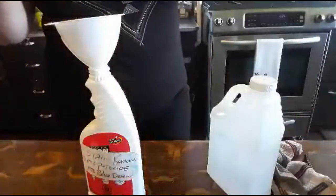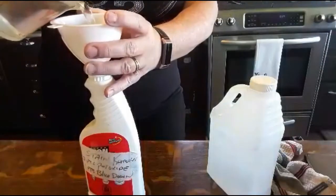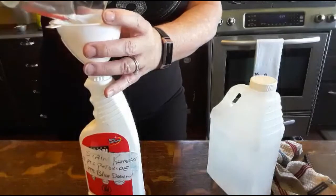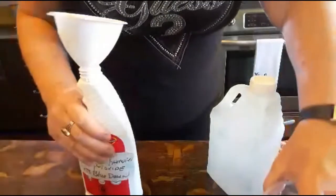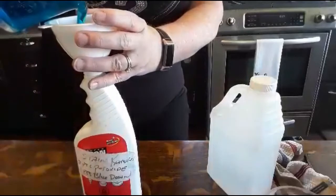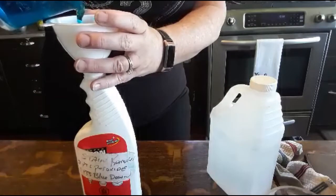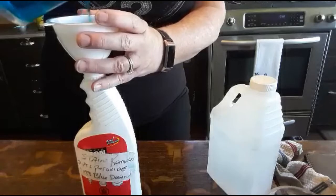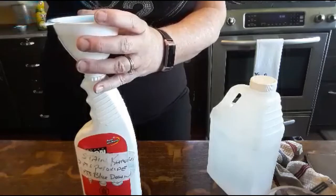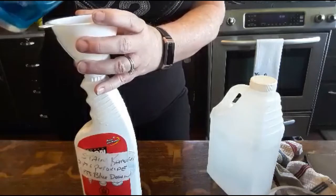So I've pre-measured here and we're pouring in one cup of peroxide to the half a cup of blue Dawn.